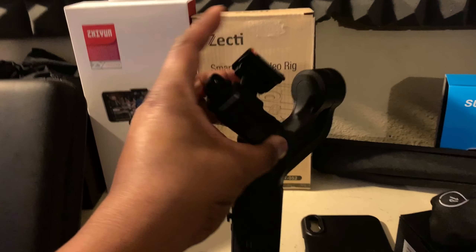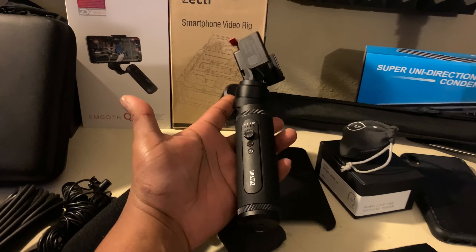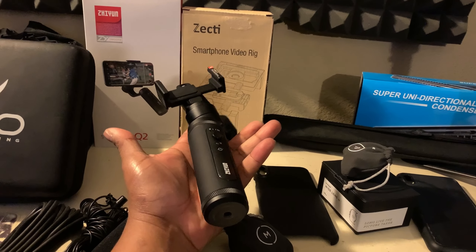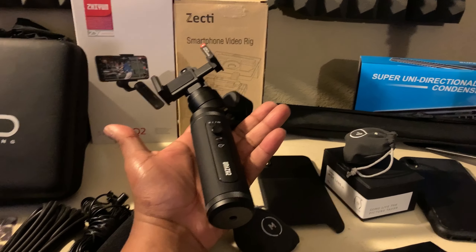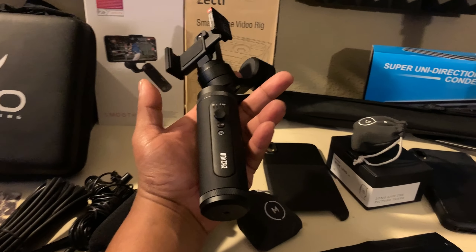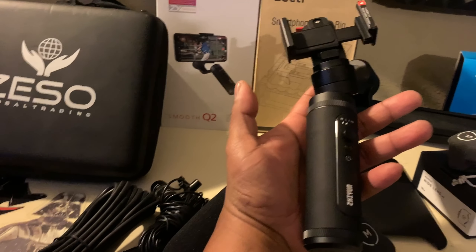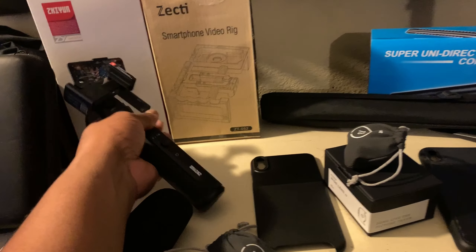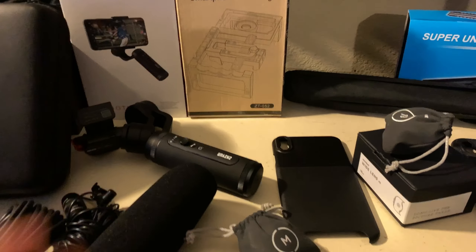The Smooth Q2 right here — this is a very sturdy, very metal, very durable gimbal with a little clamp to take your phone off easier. This is probably one of the best gimbals I've used for a cell phone. I've had the Smooth 4 and still have the original Q. But when you try to put that thick case on the Smooth Q2, it doesn't sit right, and I don't want to put my $1,200 phone in a gimbal on a monopod over a crowd and hope it doesn't drop.